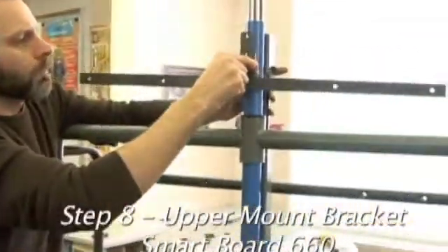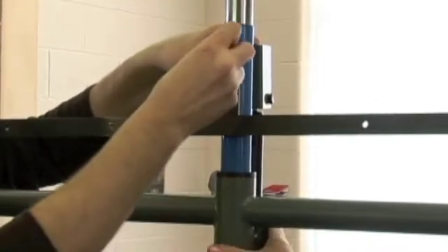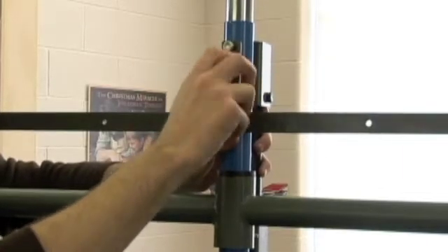If installing a 660 smart board, the upper mount bracket needs to be placed on the front of the frame with the small bar to the top, forming a T. Install the bolts from back to front and do not over-tighten to prevent crushing the tubes.